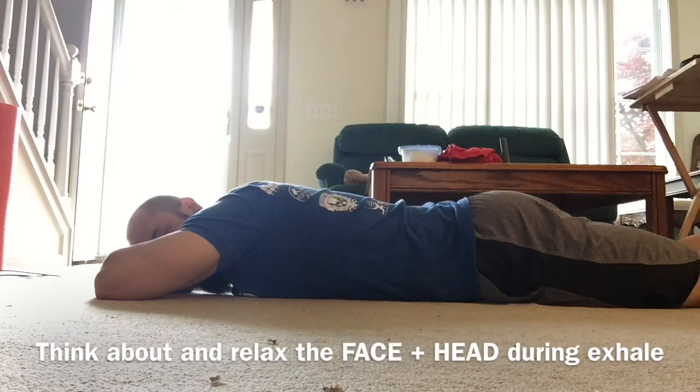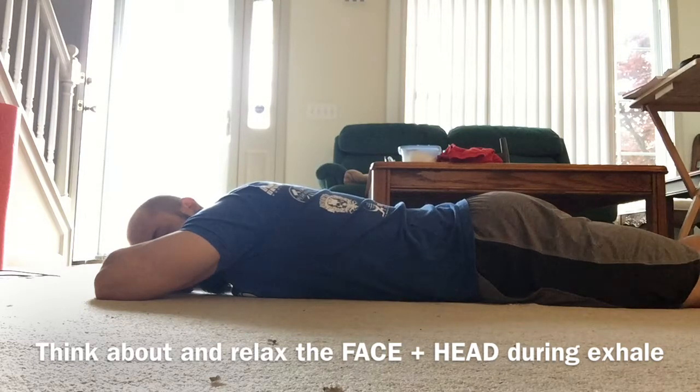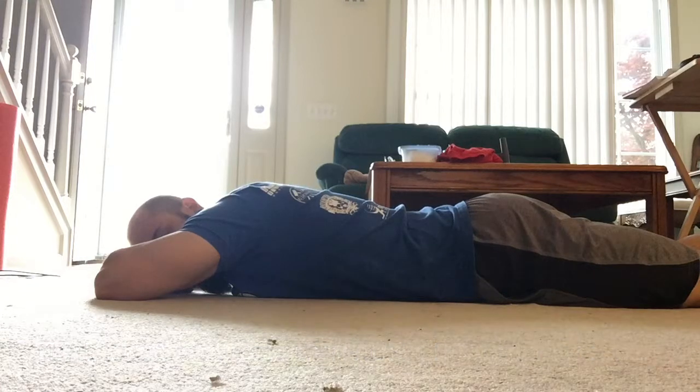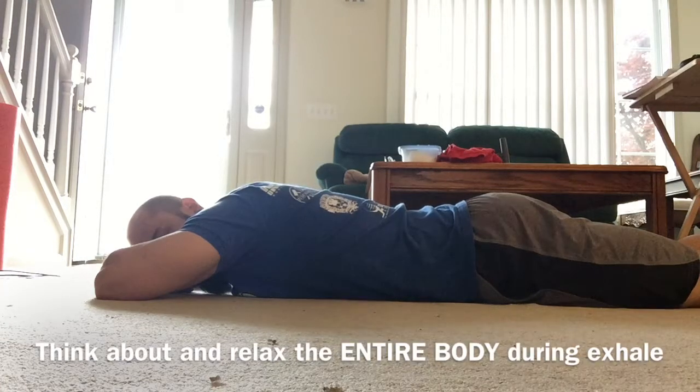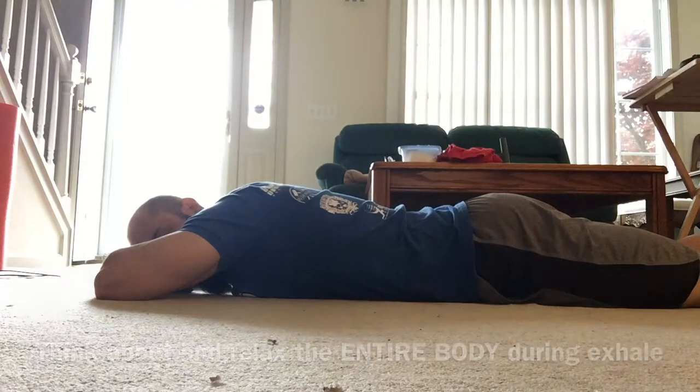Big breath in and you're going to relax the face and the head. And this last one, big breath in. You're going to relax the entire body during the exhale. Think about the entire body, relax the entire body, relaxing as much as possible.